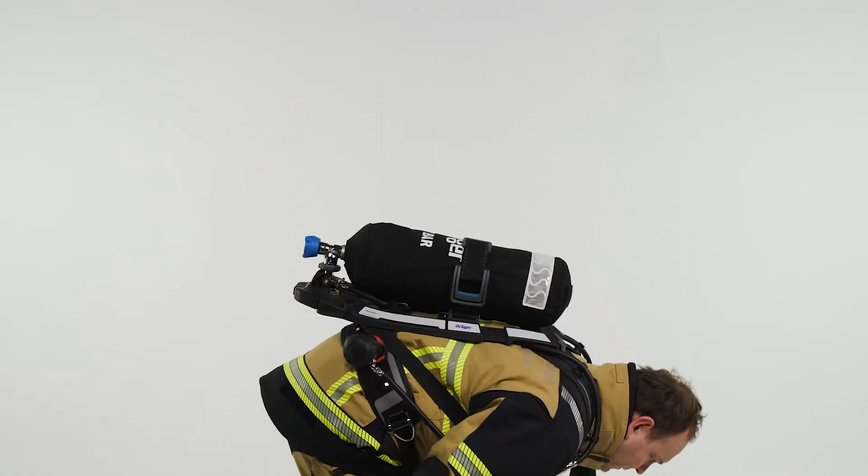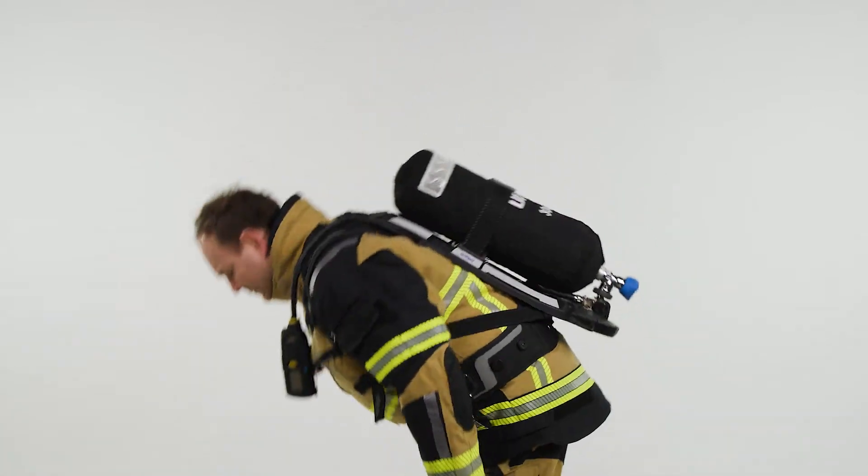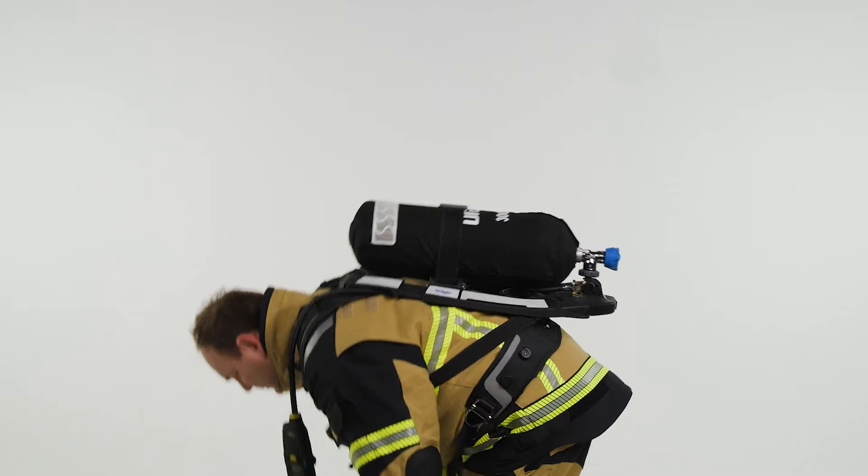Your coat should not be pulled up when bending down. The weight of the SCBA should be on your hips, not your shoulders.